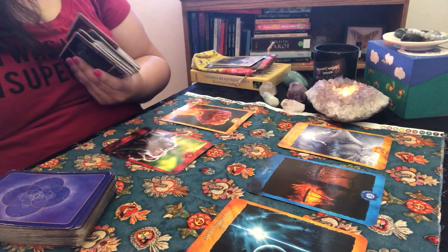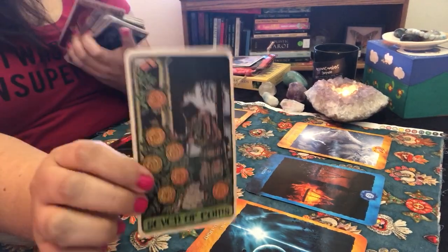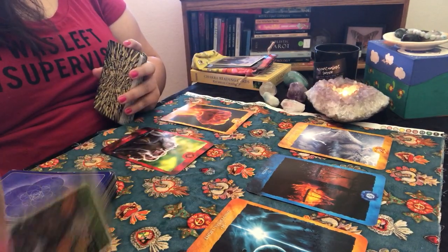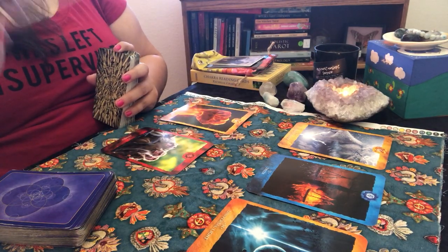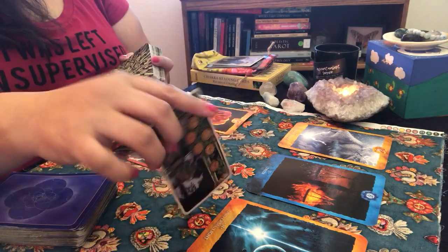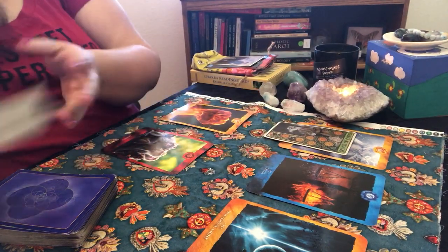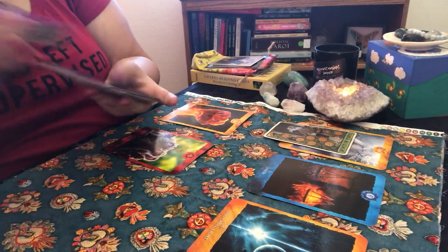We also have the Seven of Coins in reverse. The Seven of Coins is usually about not knowing what to do with what you've already done, or feeling bored with life. In the reverse, though, you are in the zone — focused, doing what you need to do. It's purpose. You're not going to have time to be bored.